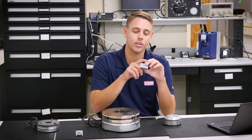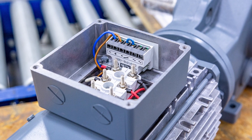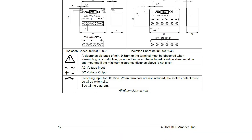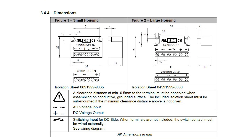Next, you want to verify the physical dimensions of the rectifier. This is important because you want to make sure it will fit inside your enclosure, whether that be a motor terminal box or a panel that you are using with your application. Using the manual that you downloaded earlier, go to page 12 and verify these dimensions.